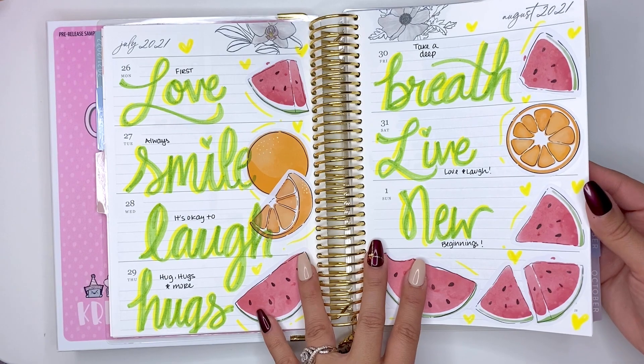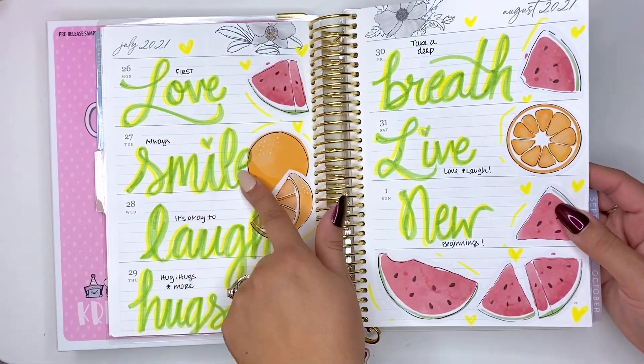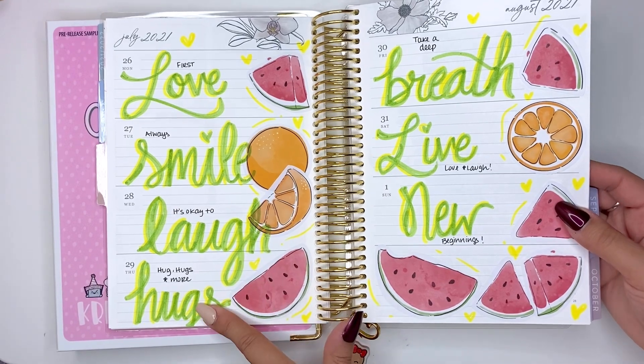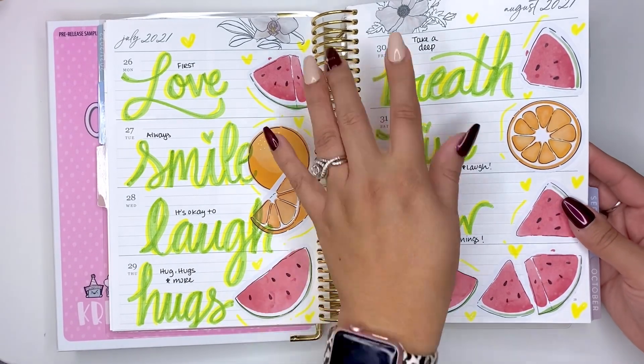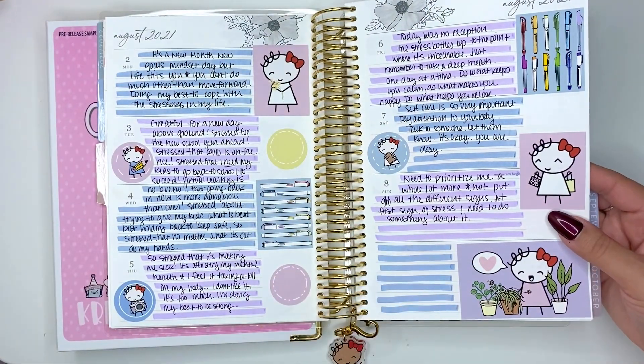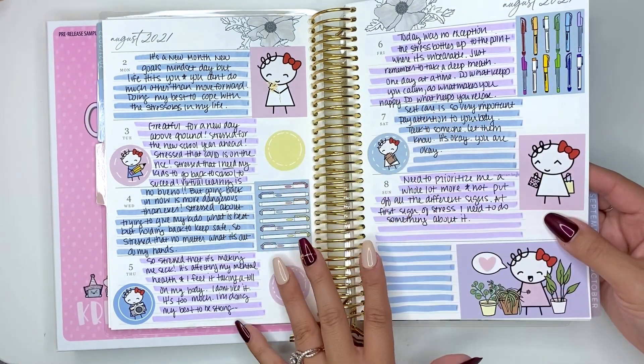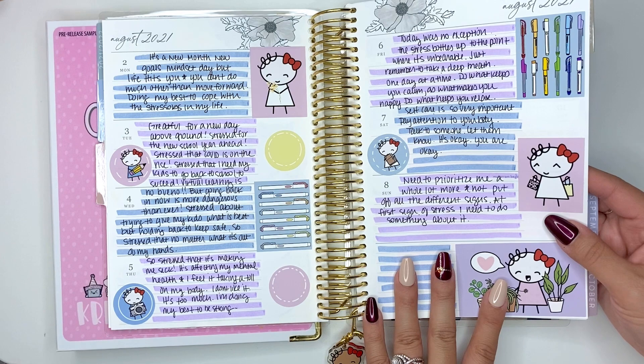Here's another spread — this is July/August. 'First love. Always smile. It's okay to laugh. Hugs and more hugs. Take a deep breath.' A lot of it sounds redundant, but it's for me — the little things. Here I use it more so as a journal.